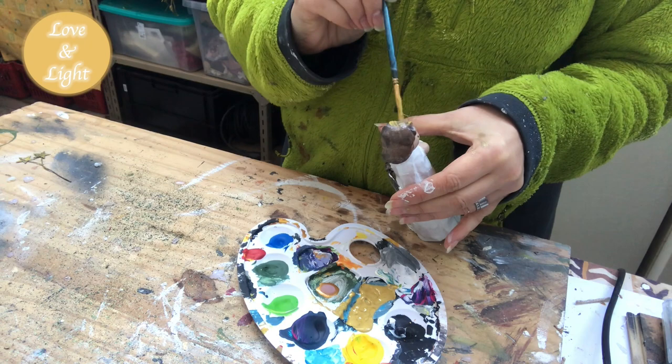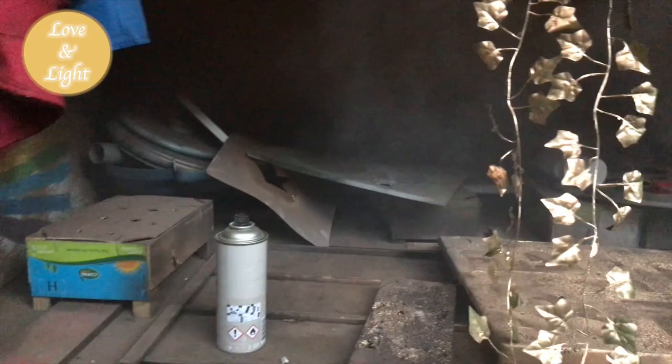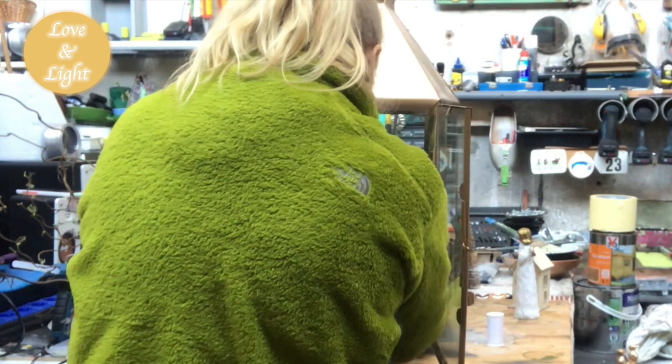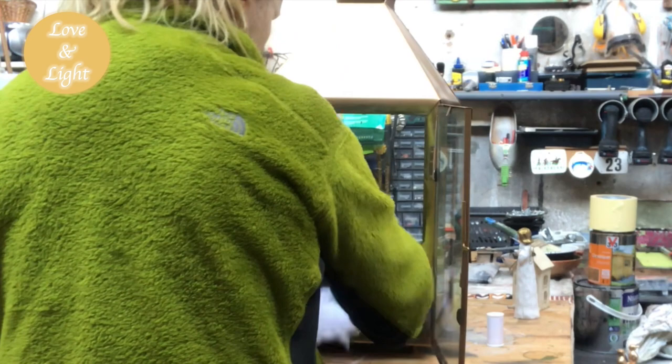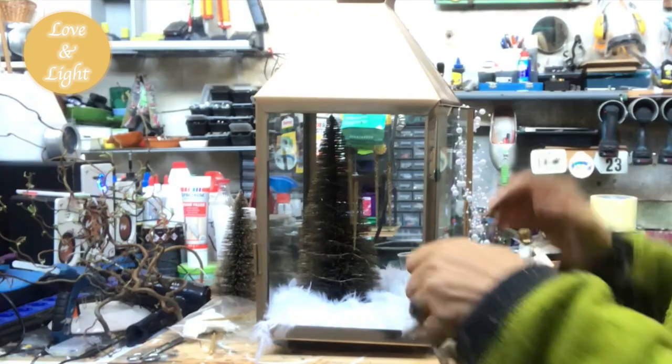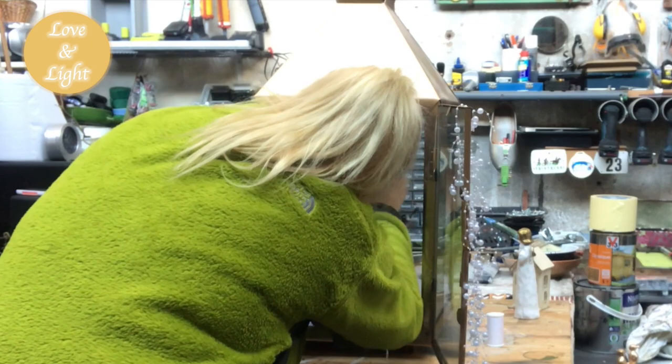I will also use an ivy garland, but I need it in my color scheme, so I'm spray painting it in a golden color. Then I found this feather boa that I will use as snow in my lantern — that was also part of the Christmas decor I just received. Now I arrange the ivy garland as a backdrop and put a branch of witch hazel — I love witch hazel, you know that.